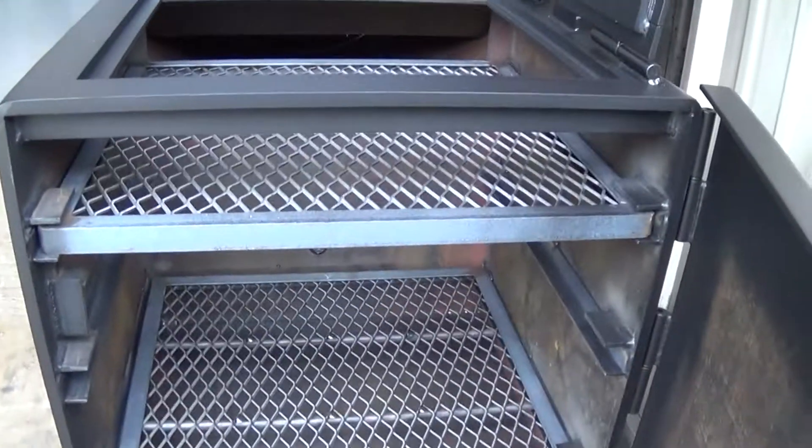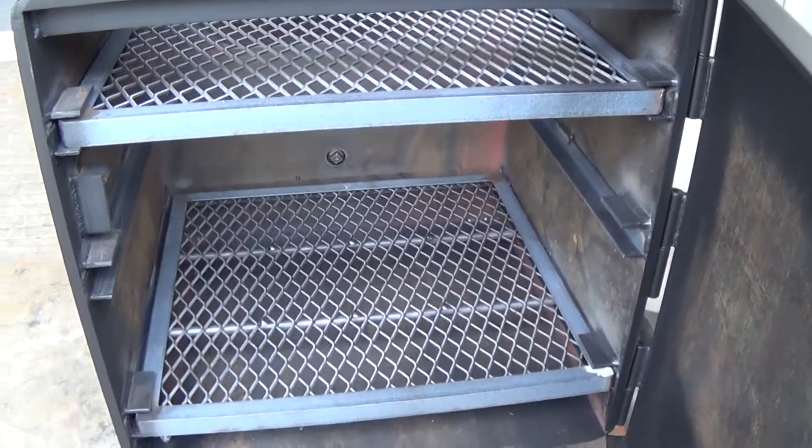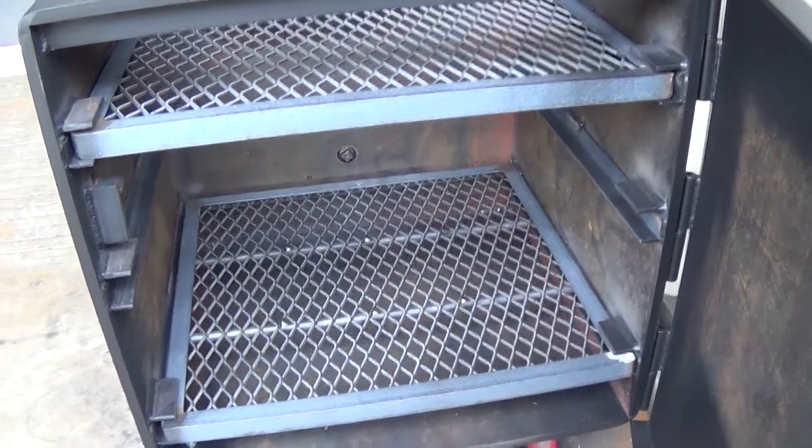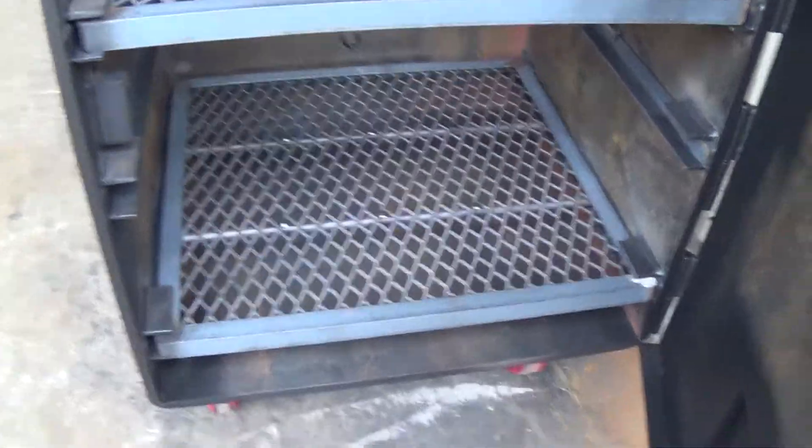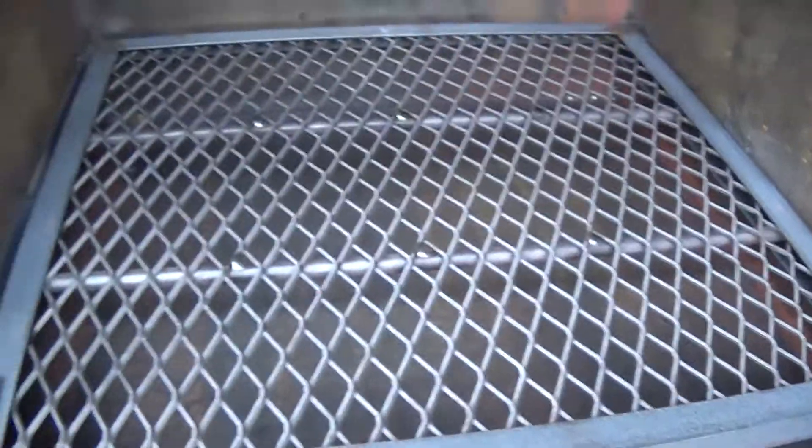Again it's a grill top firebox, so you can see your top grilling grate and you can see the middle adjustment where you can adjust your grill down or raise your fire up for grilling. You've got your reinforced wood grate down here in the bottom.